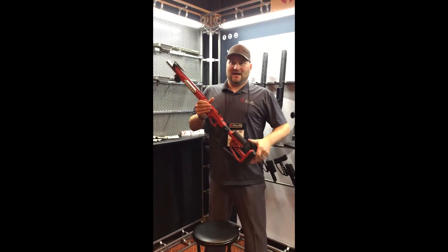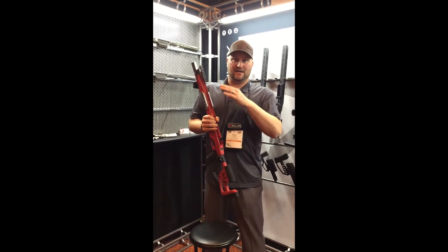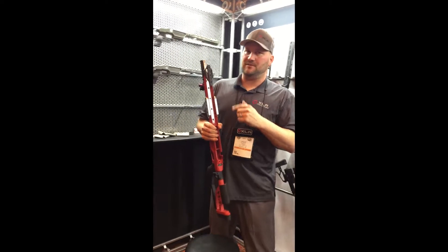Hey guys, Jake Biber here. Check out this new chassis here at the XLR. This is the JV Heavy Fill option from XLR. I absolutely love it. Here's a couple things I like about it.